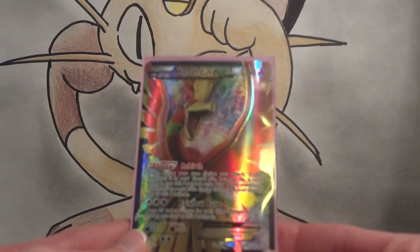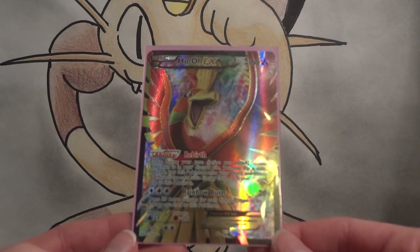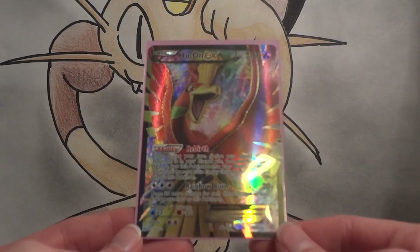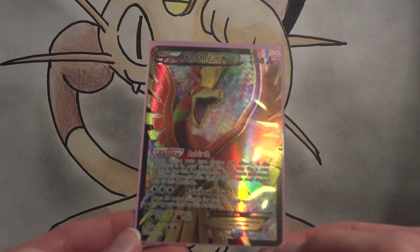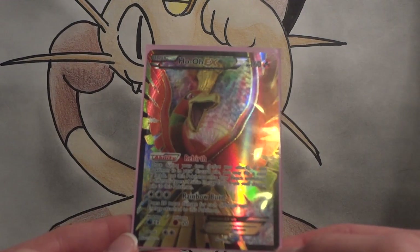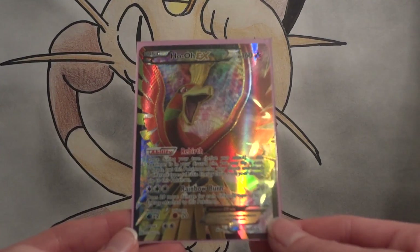So there we go — a $5 blister pack and a $20 Ho-Oh EX. I like it very much. Cards I'm still looking for: all of the Shinies from Boundaries Crossed except for Rocky Helmet, and all of the Full Art Supporters — I possibly have Cheren and Bianca coming in, so Skyla would be a big priority. Oh, this is a beautiful Full Art card — I absolutely love it.